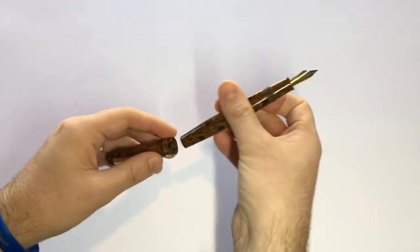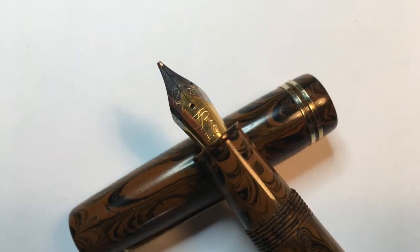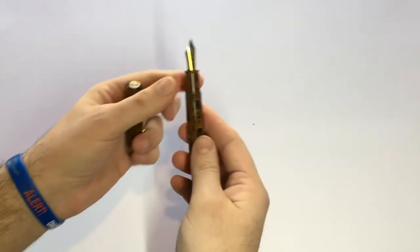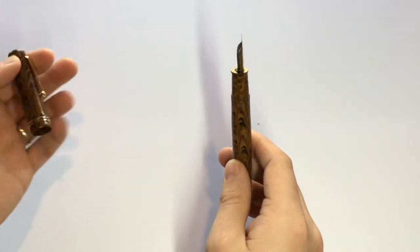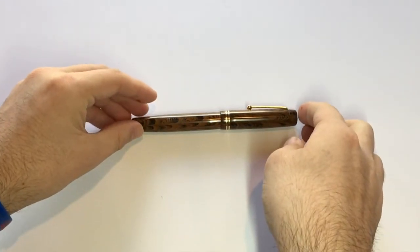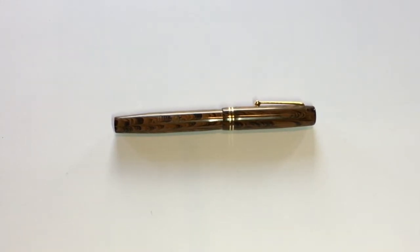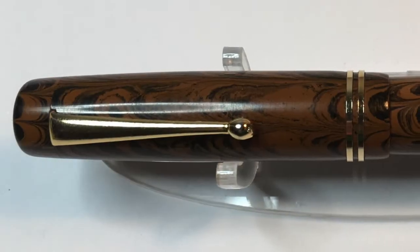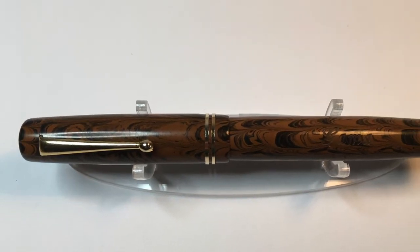I got this with the one millimeter stub nib. It's a two-tone steel nib and it writes reasonably well — occasional hard starts, occasional flow issues, but really nothing that can't be fixed without too much effort. This is an eyedropper pen; it has a massive ink capacity of about four millilitres, meaning you can write for days and days. The price point is one of the things that makes it really interesting. Fountain Pen Revolution was started to provide affordable, well-made fountain pens, and this is both. This pen costs $35 American, and for $9 I got the stub nib added.